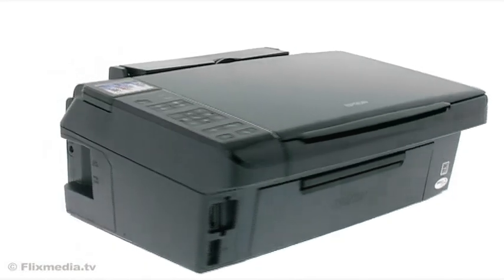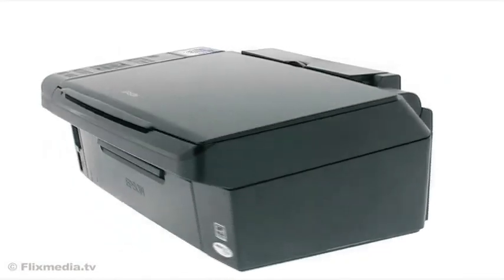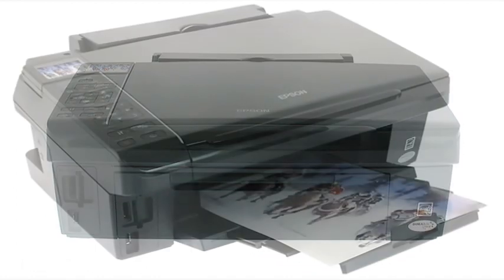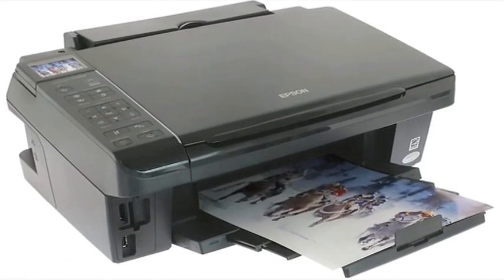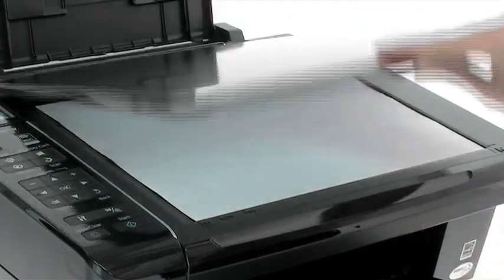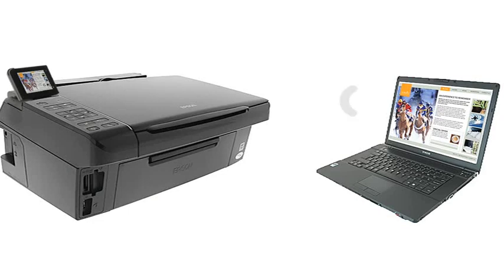The Epson Stylus SX510W Series — a high-speed printer, scanner and copier with Wi-Fi. This all-in-one will give you speed and quality, and with built-in Wi-Fi, all the flexibility you need to print and scan wirelessly around your home.